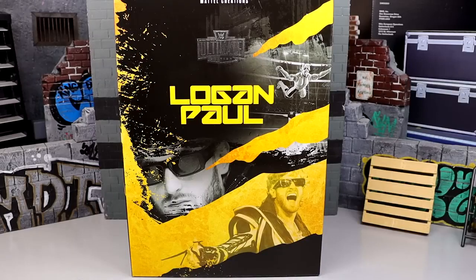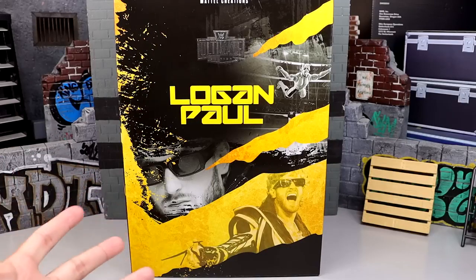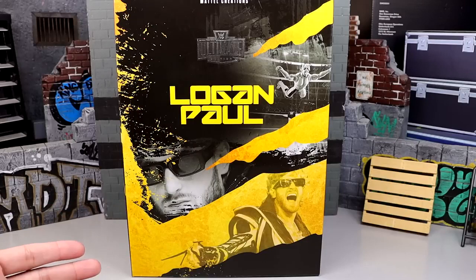What is good everybody and welcome back to another My Day of Toys video. Today we're back with a brand new WWE Ultimate Edition review on the Mattel Creations exclusive WWE Ultimate Edition Logan Paul figure. This is highly anticipated — it's a Mattel Creations exclusive made to order. If you got your order in a year ago, you got to pick up one of these. I actually ordered five of these, and only two have come in so far — not sure if they're on back order or waiting for more shipments.